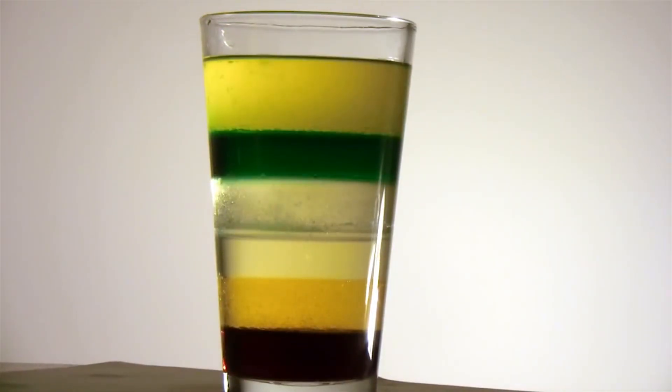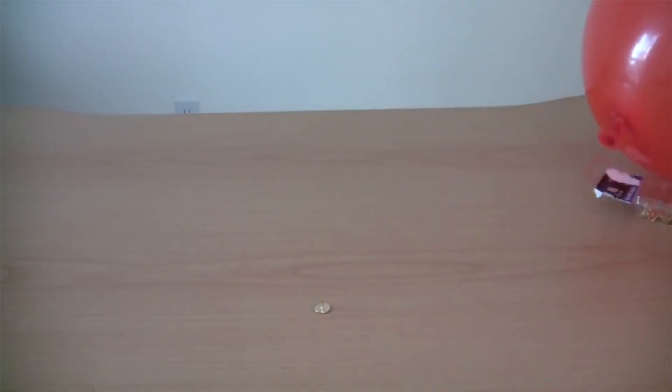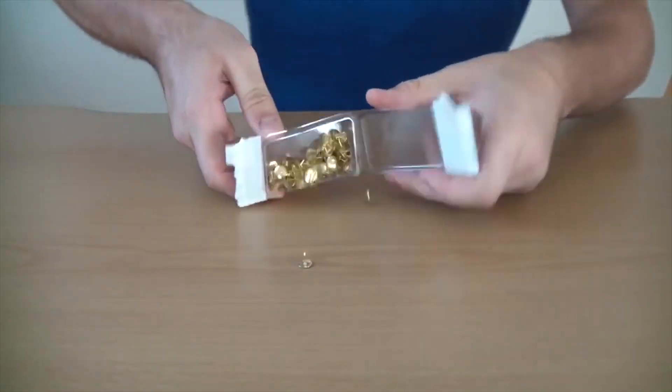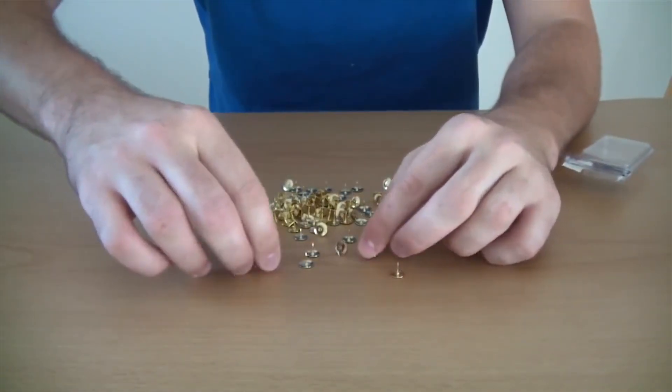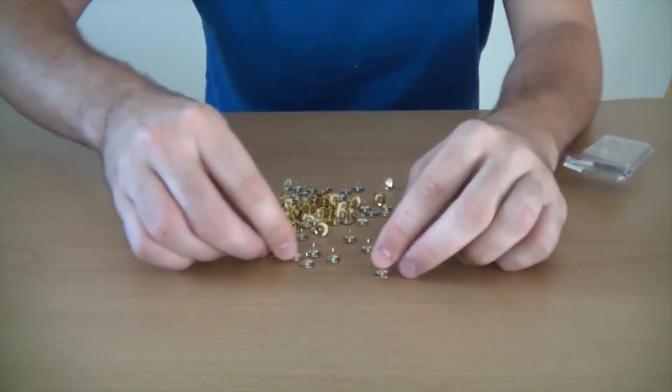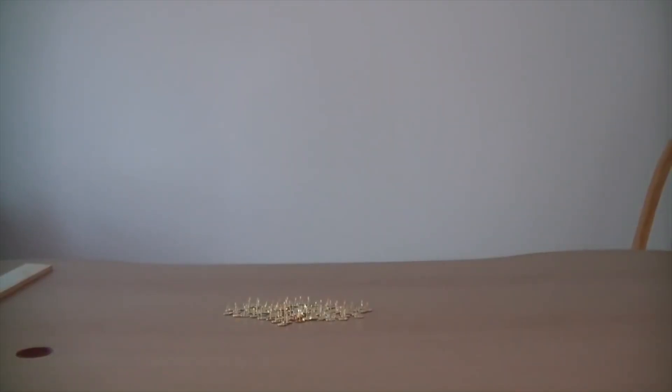Comment below what you think, subscribe, and have a nice night. So we got pins — here's one pin right here. Guess what's gonna happen if I put a balloon on top of it. We got 100 pins next to each other right here, and then we're gonna blow our balloon up.